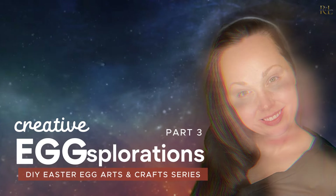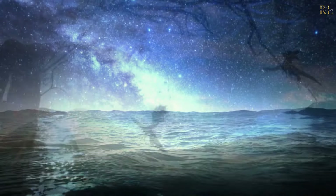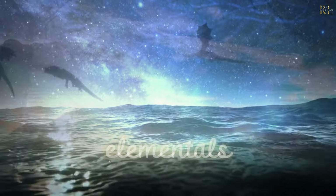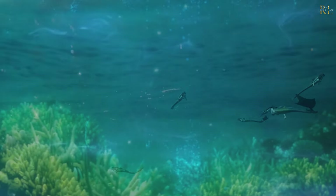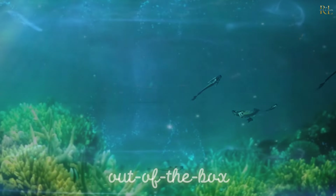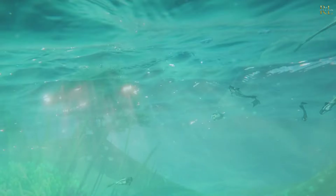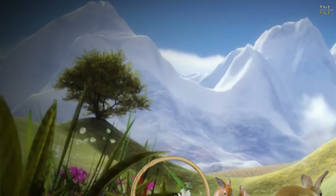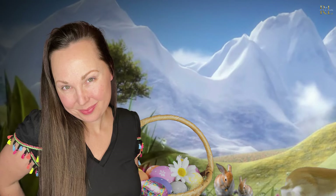Hey guys, welcome back! Today is going to be part three of the video on the mystical eggs of all the different elementals. This is a fun series because although I'm making Easter eggs, I wanted to do something a little bit different - something out of the box that you could use at different times of the year other than just Easter, making beautiful decor pieces. It's gonna be a lot of fun today, guys - let's get started!